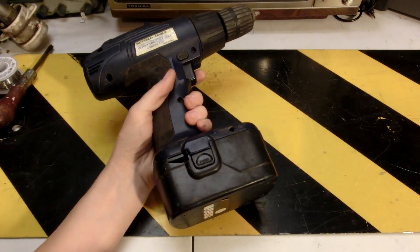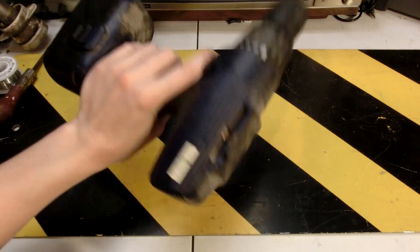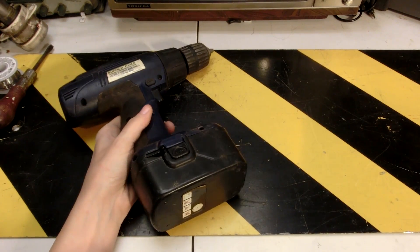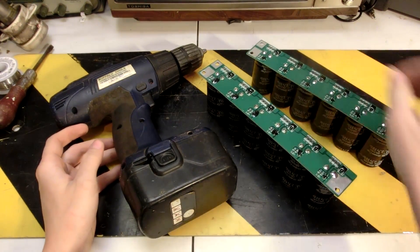A little while back I picked up this really shitty power drill at the recycling center for free. It was buried under a bunch of electronics junk, but I think it's the perfect candidate for a super capacitor upgrade.